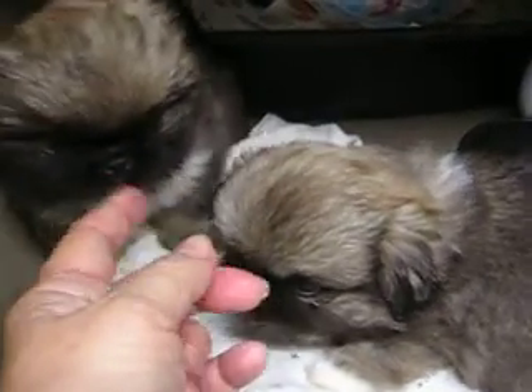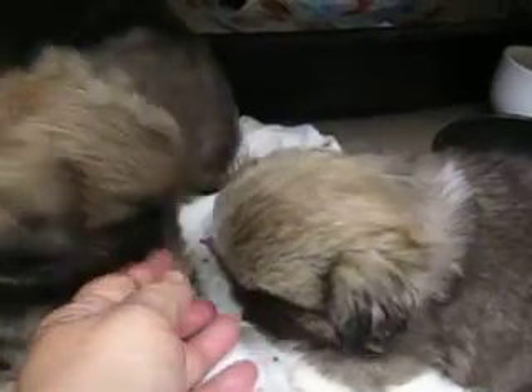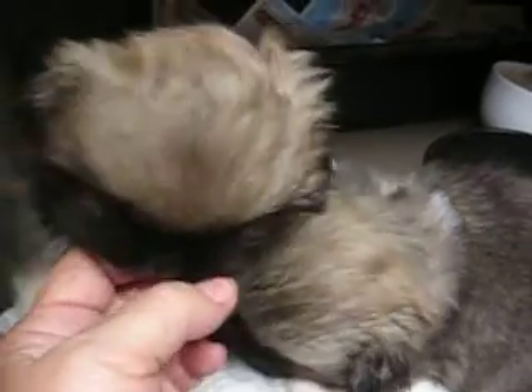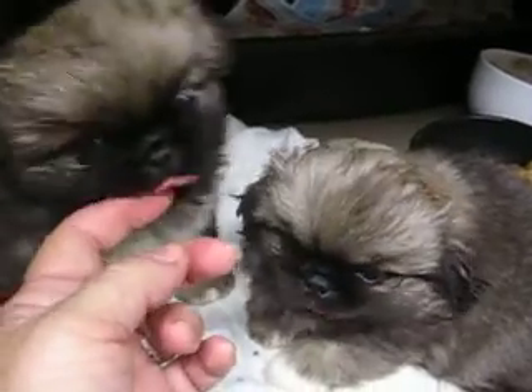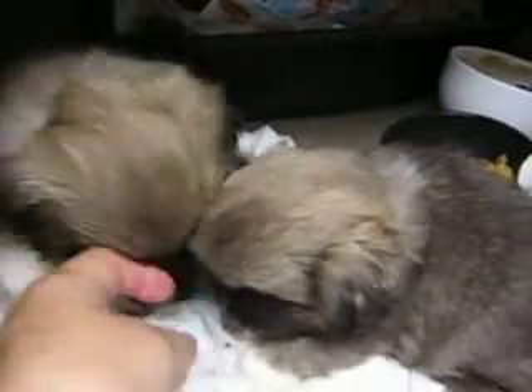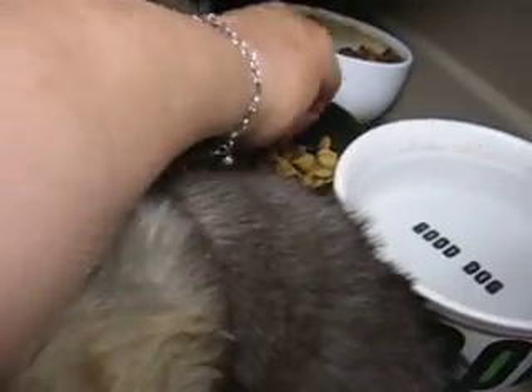Ow, that's my finger! They're starting to chew on dry food, and so that means they start biting harder, because they get used to biting hard on that food. And they're beginning to eat the dry food.